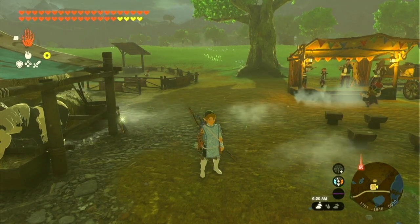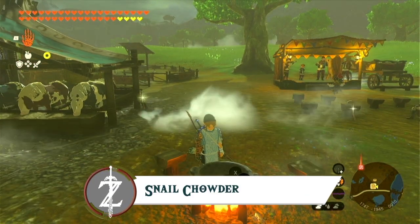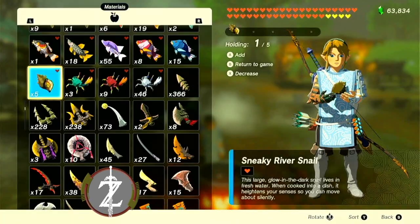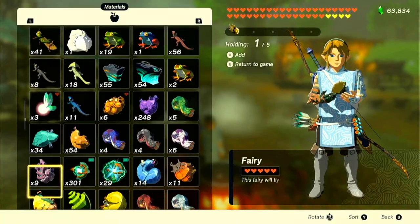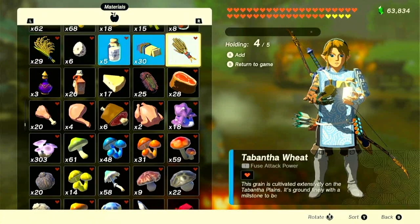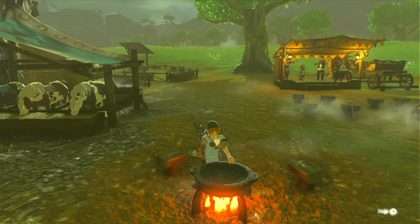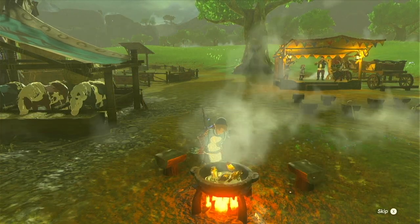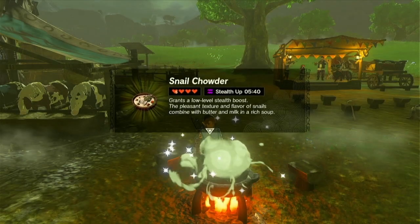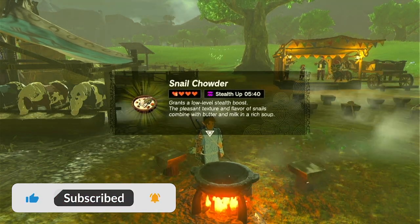For this recipe you'll definitely put on your gourmet chef's hat. We're going to make snail chowder. This is a recipe I wouldn't try because I'm not a fan of escargot, but by adding a sneaky river snail and fresh milk, goat butter, and tabantha wheat, those four ingredients combined and cooked will produce the snail chowder. Not bad heart recovery as well as a stat buff.